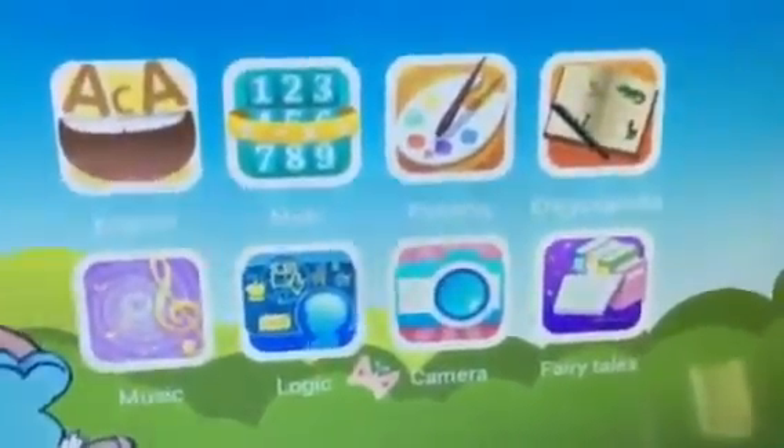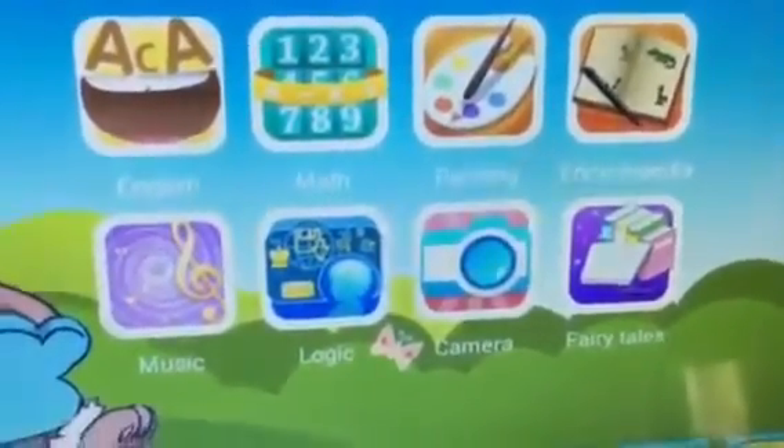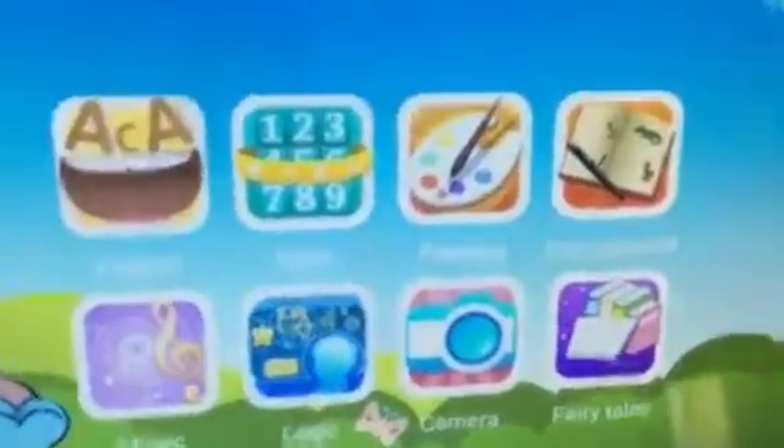These are the different options for kids: English, math, painting, music, logic, camera, fairy tales, and the encyclopedia. I played with it a little bit earlier and I don't think a kid's going to be too interested in that one.